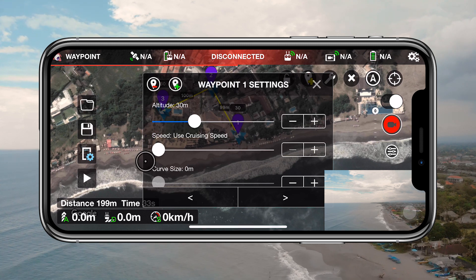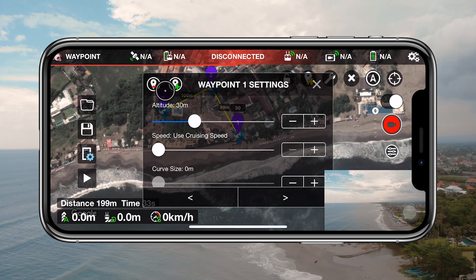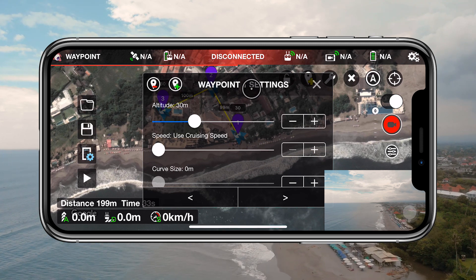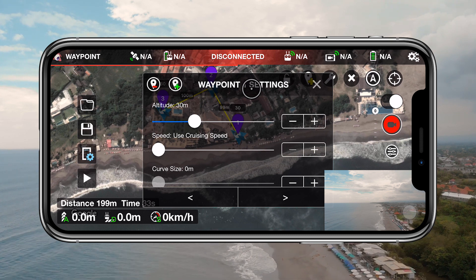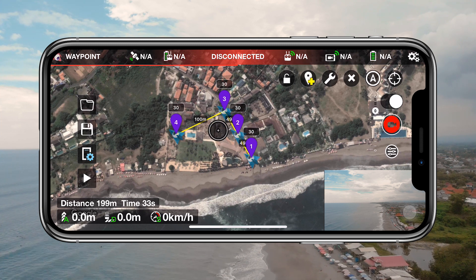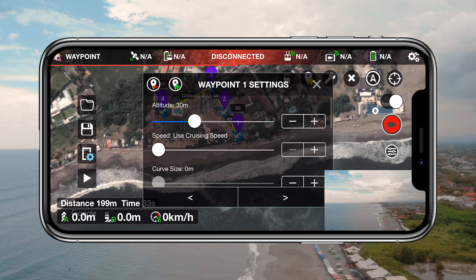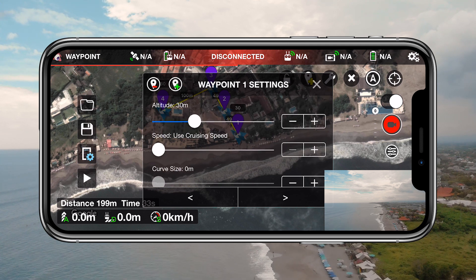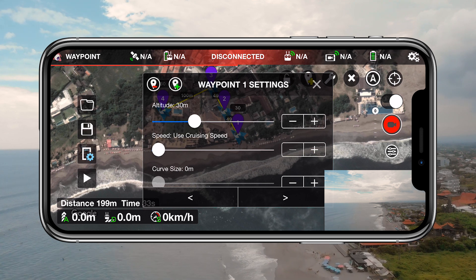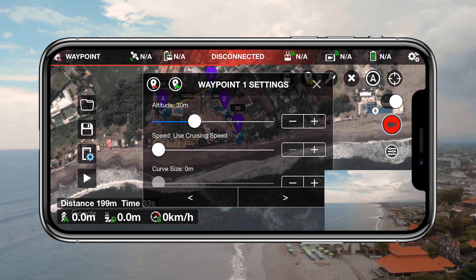When you click on a waypoint a settings menu will open up. In the top left corner we see a waypoint minus and a waypoint plus indicator. This allows you to remove the selected waypoint or add a new waypoint after the one you've selected — especially useful if you want to add a waypoint in the middle of your path rather than at the end. Next you have two sliders: altitude and speed. These determine the altitude and speed of your drone. The default speed is set in the mission settings, but if you want a customized speed at a certain waypoint, this is where you decide that.